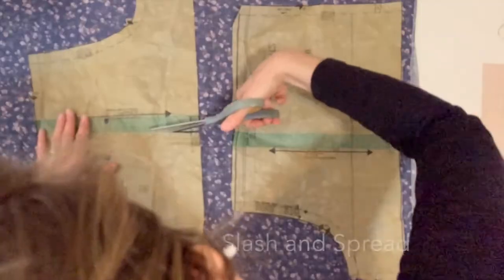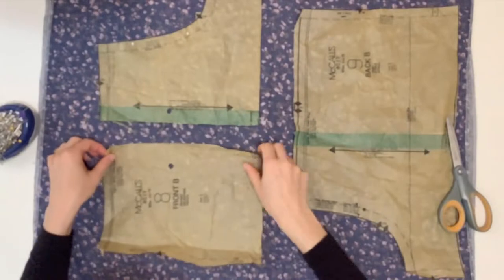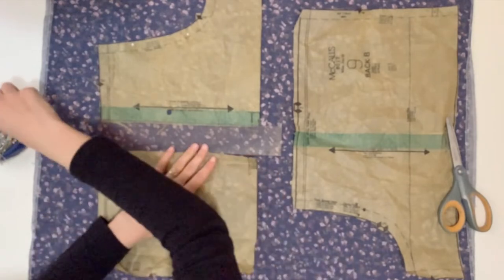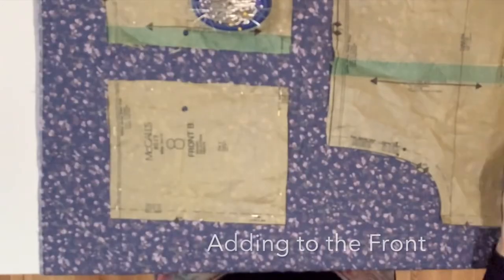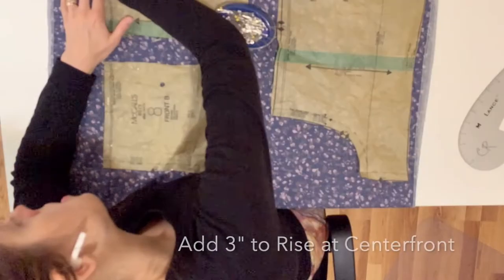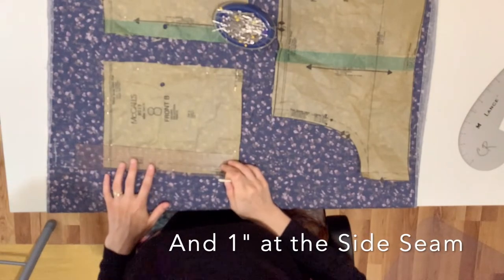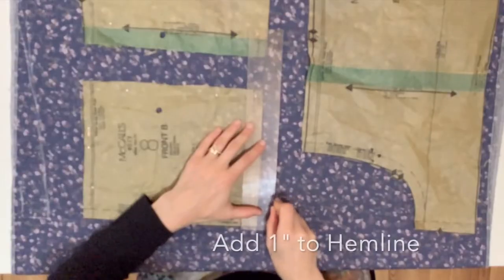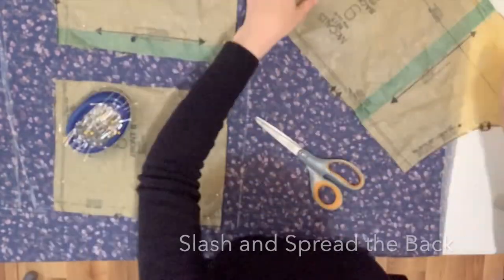First, I'm going to slash and spread the shorts pattern along the line in the middle and add about an inch and a half to give them a little extra bagginess. Starting with the front, I'm going to add some inches onto the top of the shorts: about three inches at the center front and one inch at the side seam, to mimic those maternity shorts I showed you. That gives me room for my bump. Then I'm adding one inch to the hemline because these are super short and I don't want them to be quite so short.